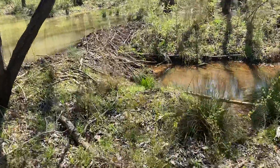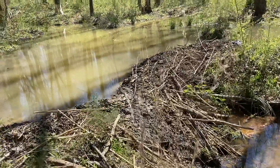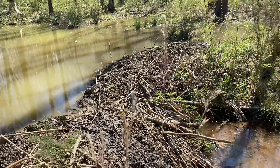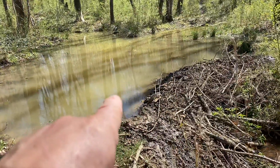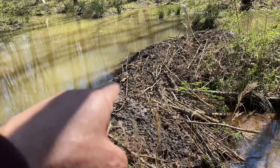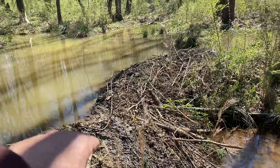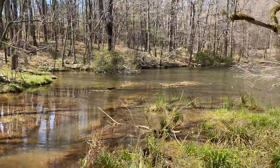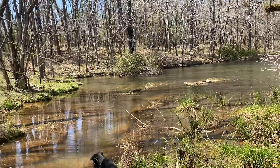Ladies and gentlemen, welcome to a beaver dam. You can see where they've dammed up the water right here. They pack it in tightly with smaller sticks and debris. You can see one started right out there at the edge of the water as well.